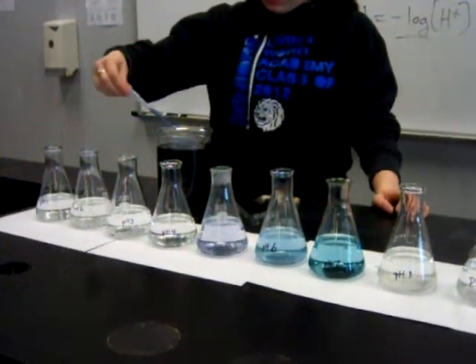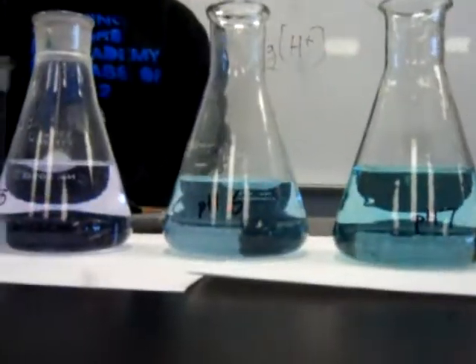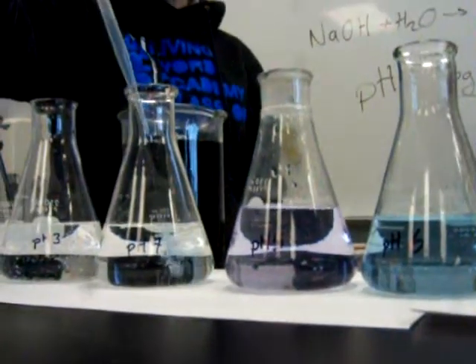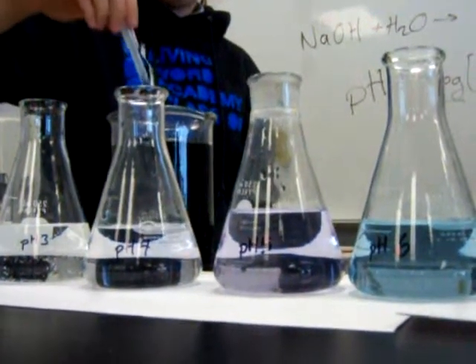Yes, I have it somewhere over here. Litmus, I think, comes from lichens — it's purple. That's cool, and it changes color based on whether something is acidic or basic. We already have different changes just based on this — I'm guessing it's going to be more purple, like a dark blue. Yeah, it's purple.